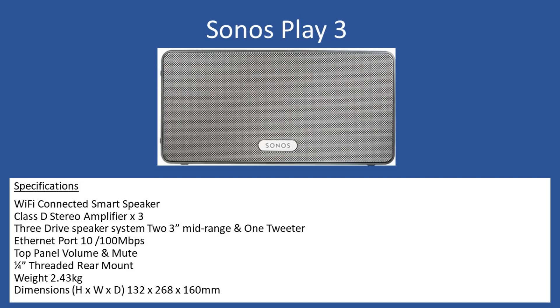On the top of the unit there are very simplistic controls: a button to mute the device, and increment and decrement buttons for volume control. Being a smart speaker it can also have a stand - this unit didn't come in with that - but at the rear there is a quarter-inch thread mount. Overall weight is 2.43 kilograms, with dimensions of 132mm height, 268mm width, and 160mm depth.